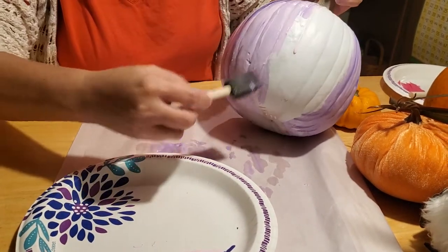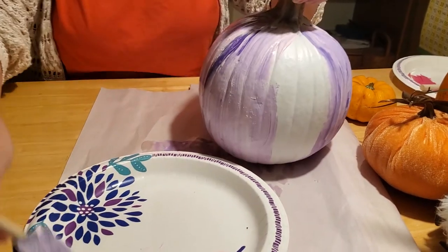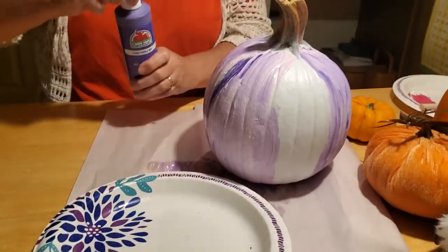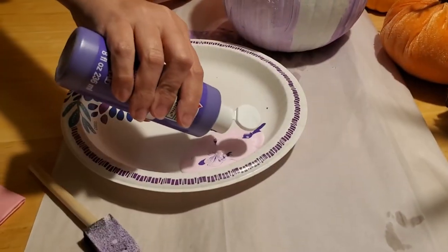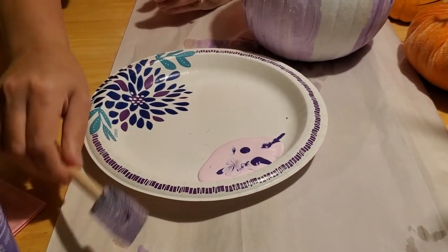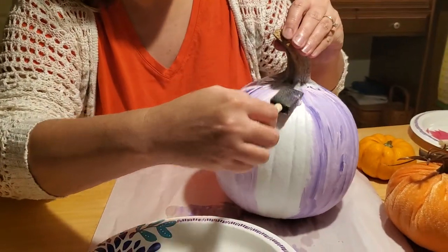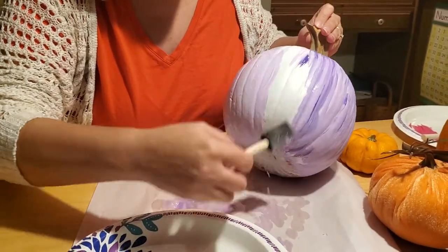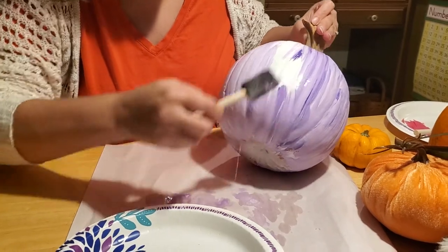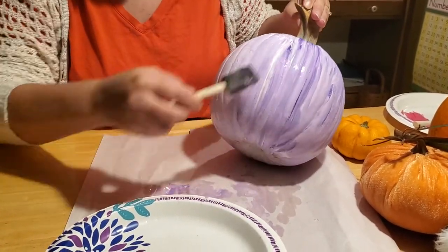Just keep coming all the way around. You can do any kind of decoration you want — you don't have to do it the way I've done it. If you want to splatter paint, you could take a toothbrush, dip it in paint, and then using your thumb brush over the bristles so the paint splatters on top of the pumpkin. That gives it a speckled effect — that's a really cool look.